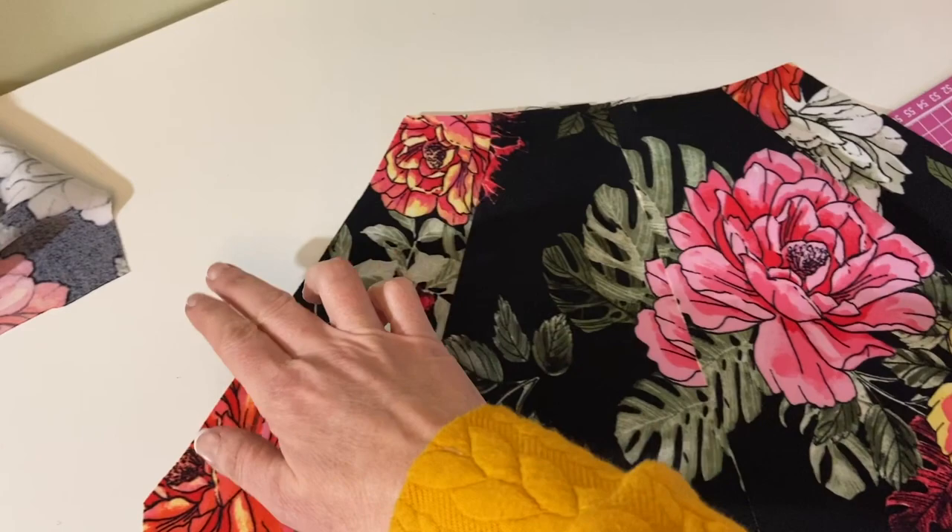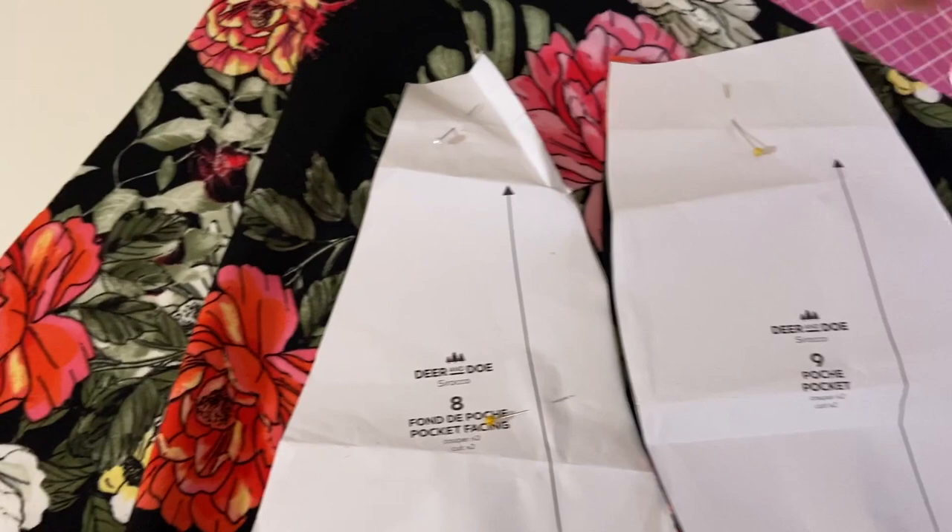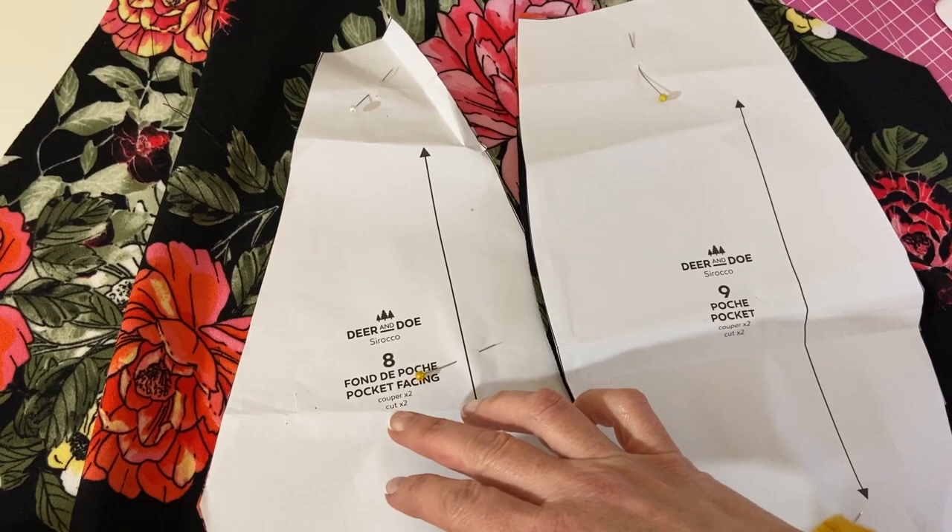We have space here for the two pockets, so we have two pocket bags. We have the facing and we have the pocket. Number eight is the facing and that's the first one we're going to use. Just to show you the pocket pieces on this jumpsuit — I put the cardigan on, I got a bit cold.